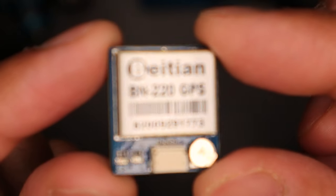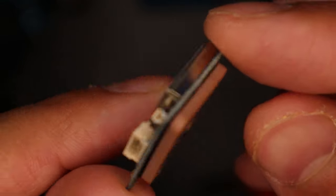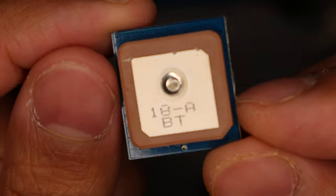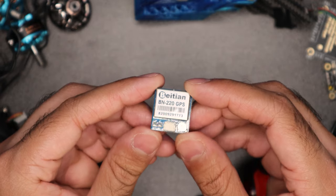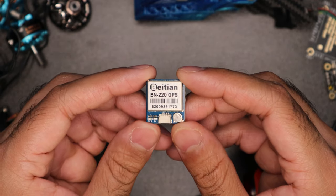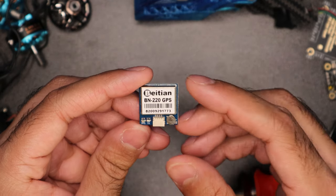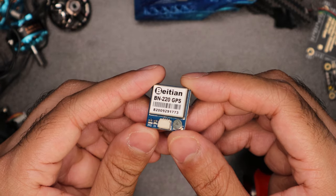Hey guys, this is SupaFPV here and today's video is all about this little gadget right here — this little lifesaver. It is a GPS. Essentially it will do two things: show you where your drone is in relation to your start point, and it can also have the function to bring it back to your original location by flipping a switch on your controller.